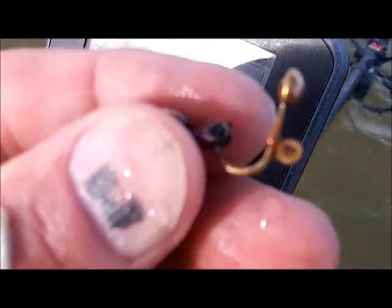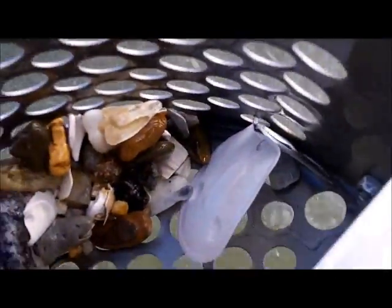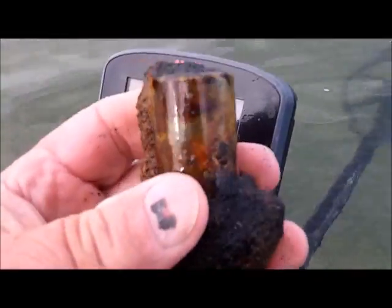The first target is a nice old-looking earring — I like it. I've got the titanium today with the new wooden handle. Got four scoops off this target, sounds good. The detector says 12-29 with long tones on. I can already see it down there — looks like a piece of crap. Not sure what it is, might be a battery, but it all sounded good.